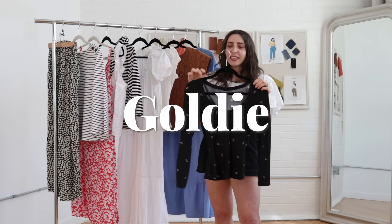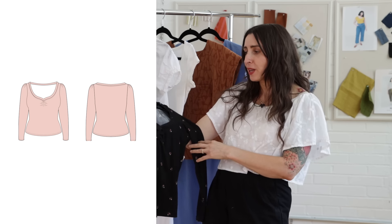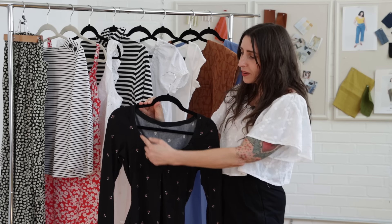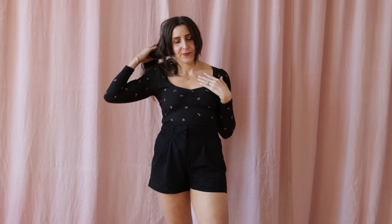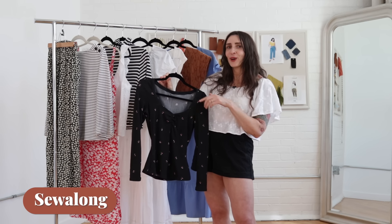Next up is Goldie and this pattern is a really quick sew — it actually only took me about two hours to make mine. It might be quick, but it has a few details that make it look like you took a lot of time. It has a wide sweetheart neckline cinched with elastic at the center front, and the sleeves are slightly gathered at the top, giving it a really fun shape. I made mine in a rib knit with cute little flowers all over it. I'll share a link to this project and the Goldie sew along below.